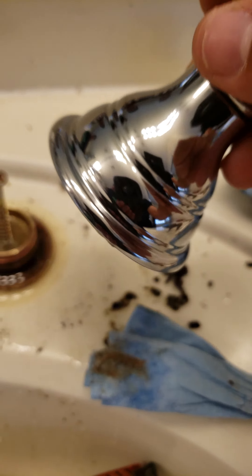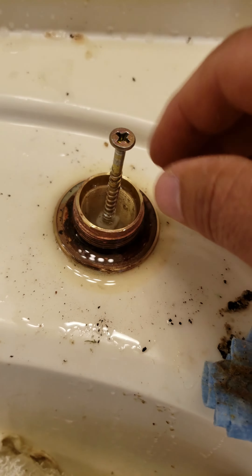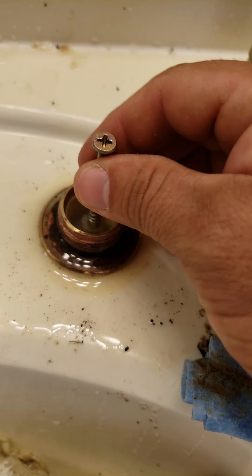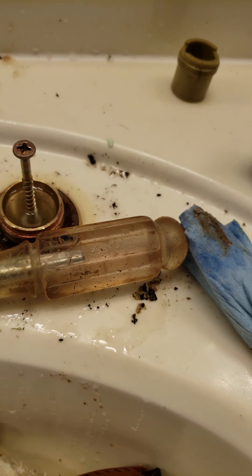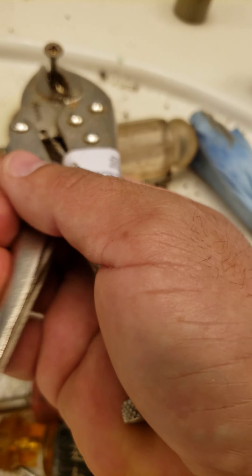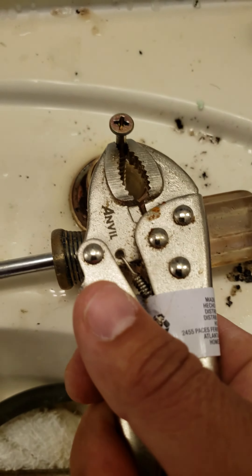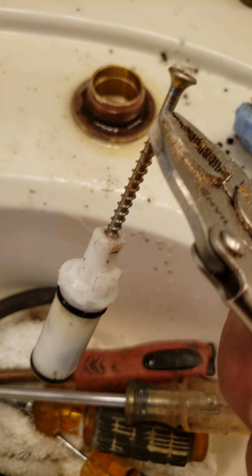Once you get that off, there's a retainer nut that needs to be unthreaded with a pair of needle nose pliers. Because we couldn't get the needle nose in there to pull it out, what we ended up doing was sticking a woodscrew down in there and then using the screwdriver as a wedge. We took our vice grips, wiggled it, and finally it popped up.